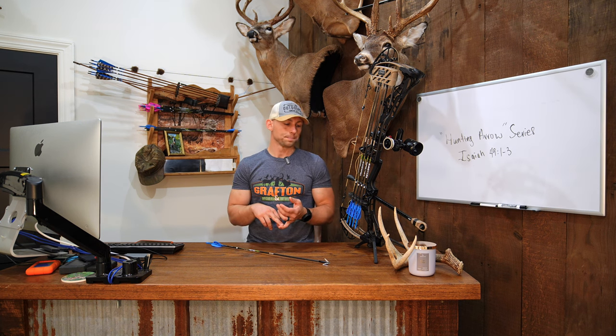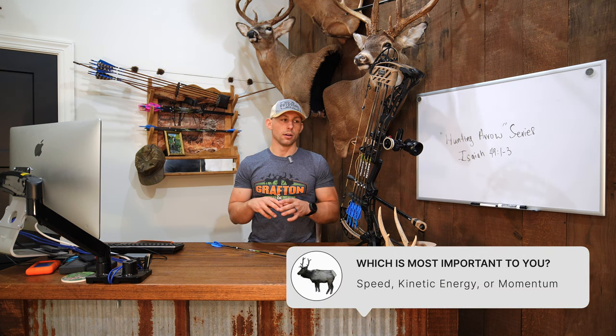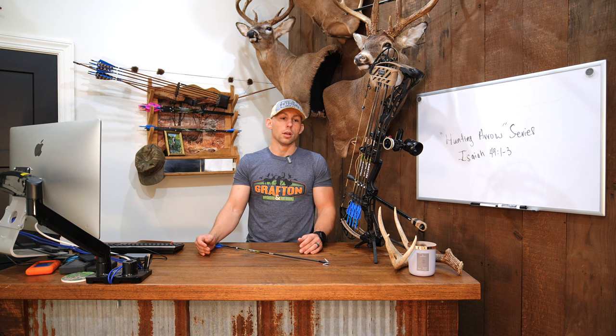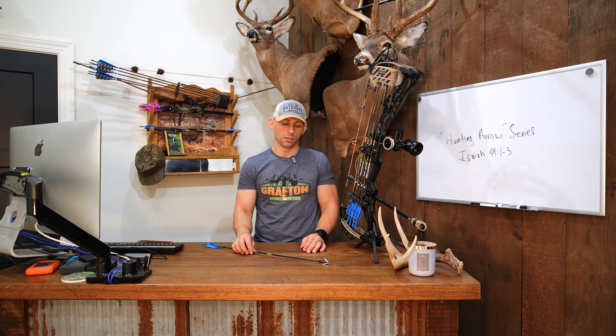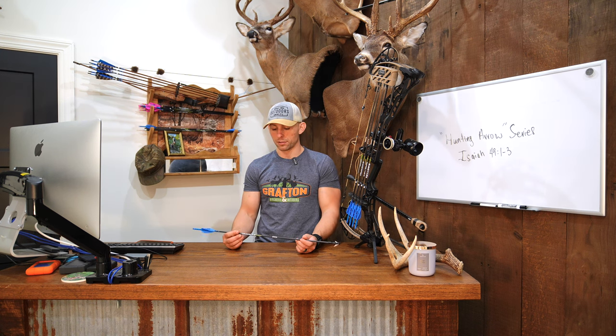My biggest thing for my setup is I like to shoot an arrow — especially going out west where you may have some longer shots — that is going to allow me to get the speed that I want out of my bow. I like to be in that 280 plus range, so anywhere from 280 to 300 feet per second is my goal. I'm generally speaking more towards that 280. This year's setup I'm currently shooting 290 feet per second. This is like the best setup speed-wise that I've shot in a long time. My last setup was roughly 267 fps with this arrow setup, and I'm glad that this year's bow is shooting a lot faster. I can definitely tell a difference shooting at distance.